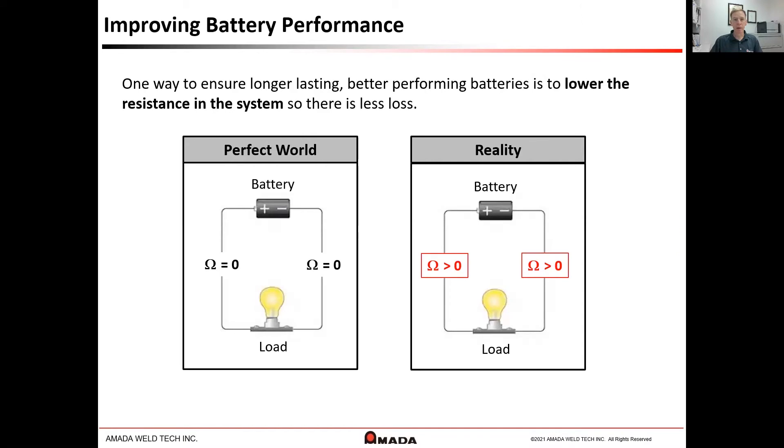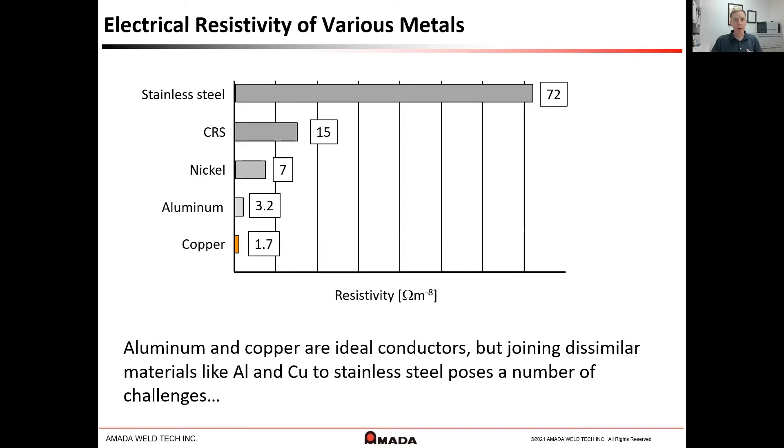Consumer demand for longer-lasting, better-performance devices leads to desired changes of the battery pack. To improve battery and battery pack performance, one method would be to lower the resistance between the battery terminals and the load. The resistance that exists there in the material leads to heat, which leads to energy loss within the system. When we look at the resistivity of several metals, we see that traditional materials of nickel and steel are relatively high in resistance.